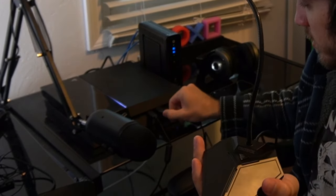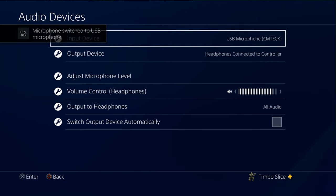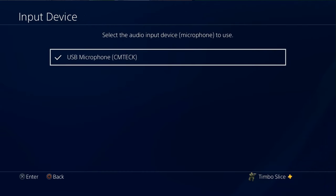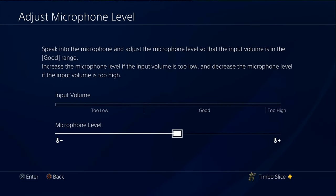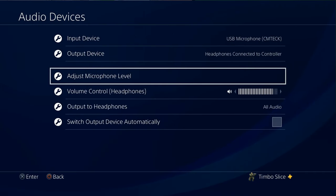So now I have sound coming through my headset, but I don't have a microphone — or do I? Here is a microphone that connects via USB. I can plug this into the front of my PlayStation 4, then go to Input Devices and select my USB microphone as the input. So now I have sound through my headphones and I can use my USB microphone to talk to my party or in-game chat while using any headset I want.